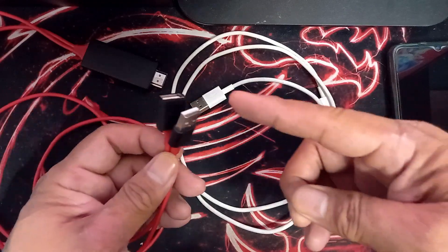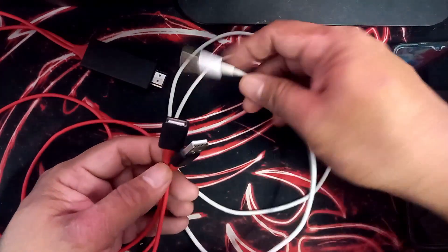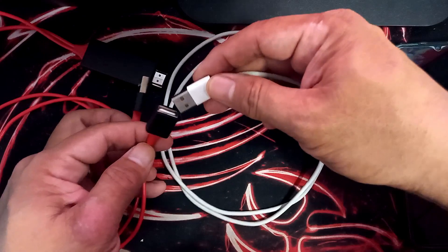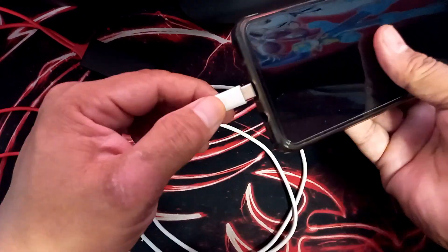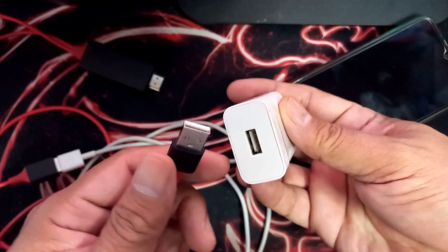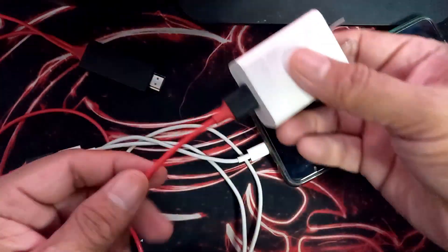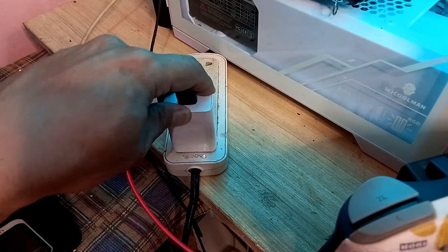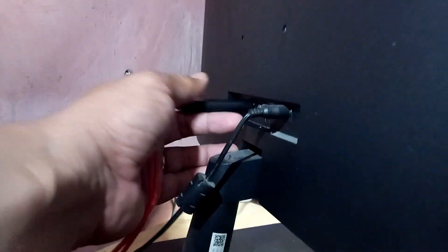First, connect all necessary cables to the HD TV device. Next, connect the phone's cable to the slot and plug it directly into the phone's charging port. Then connect the USB cable to the phone's main charger and plug it into the electrical socket.